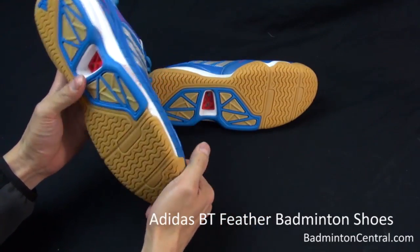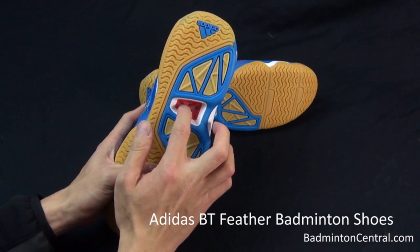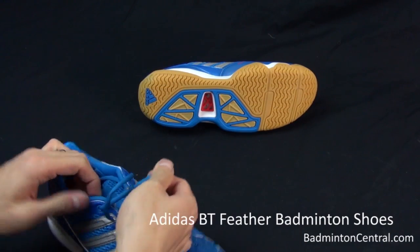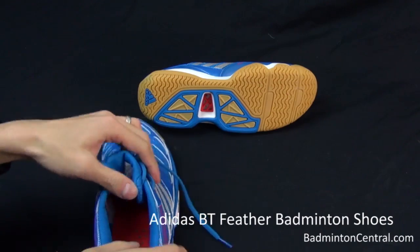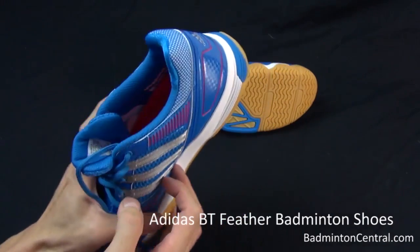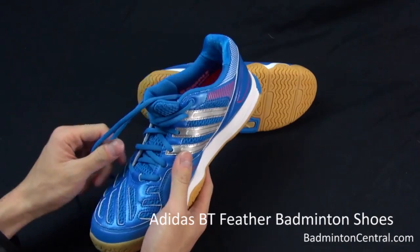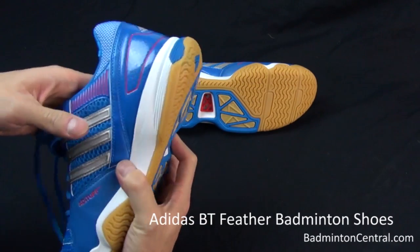As I flip it around, I notice that there is a breathing hole at the bottom of the shoe. If I try to open it up, it actually shows that the breathing hole goes all the way through to the inside of the shoe. This is a unique feature that I have not seen in other badminton shoes — it allows the insole to breathe.